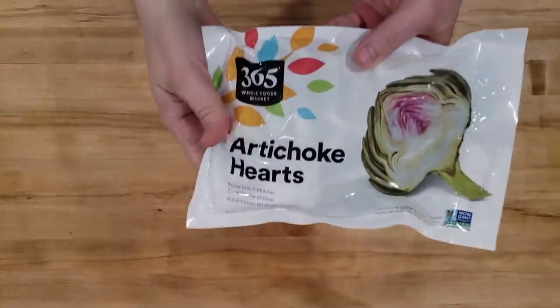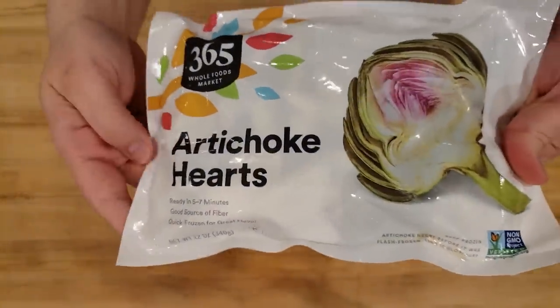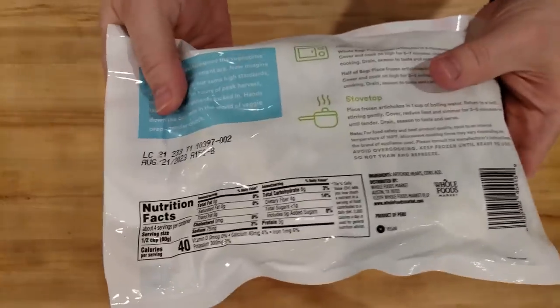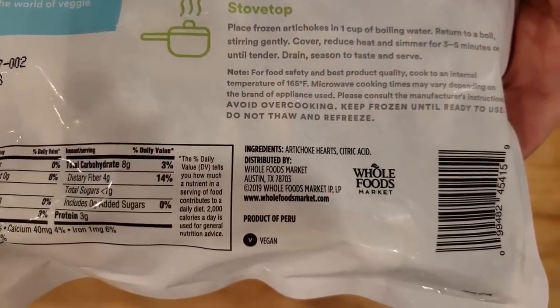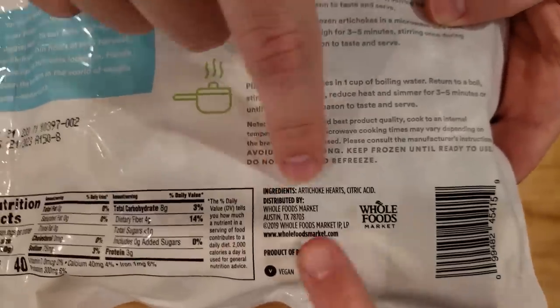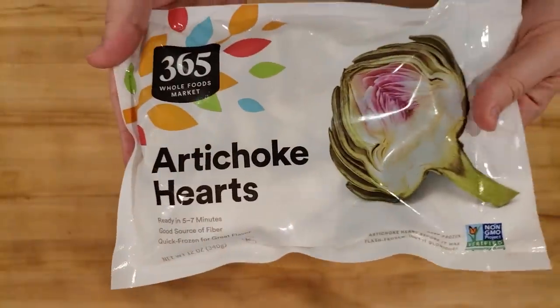Now on to that tip — that replacement that we talked about. It's artichoke hearts. You can actually buy these frozen; we got these from Whole Foods. They are really good, low in calorie, and artichoke hearts are a great thing to add to things like salads. But you can completely replace the lion's mane mushrooms if you cannot find those with these.